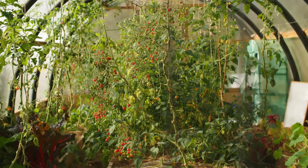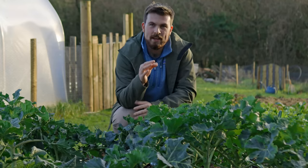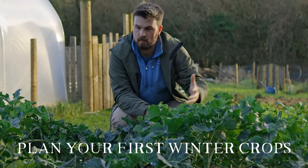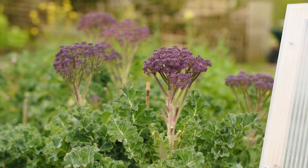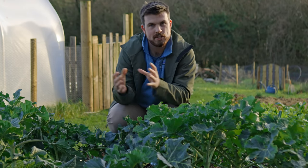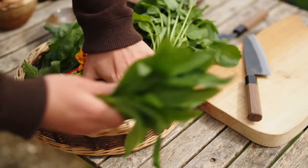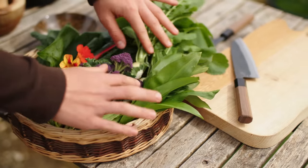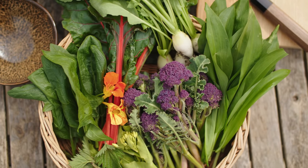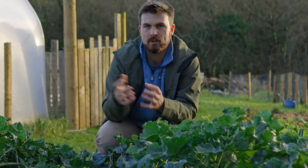My second tip is: before you get excited about all the summer crops like tomatoes and peas — I cannot wait for peas again — think about the winter crops you want to grow first. Winter crops, for example this purple sprouting broccoli, require a little bit more time and you need to make sure you have the space to give them enough of an opportunity to develop. What I like to do is imagine my winter garden and then work backwards to find a nice balance so I can enjoy harvest right through the year, because a lot of winter crops need to be started around May and because we're so focused on summer we can easily forget about winter, which is when fresh food is so precious.